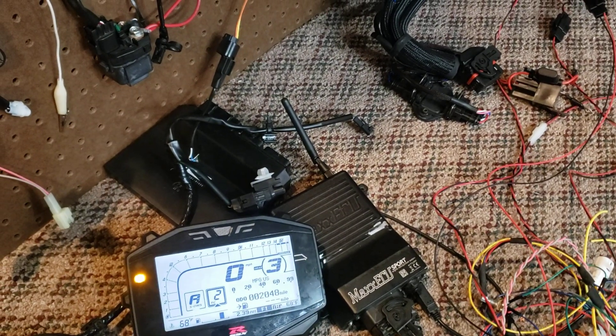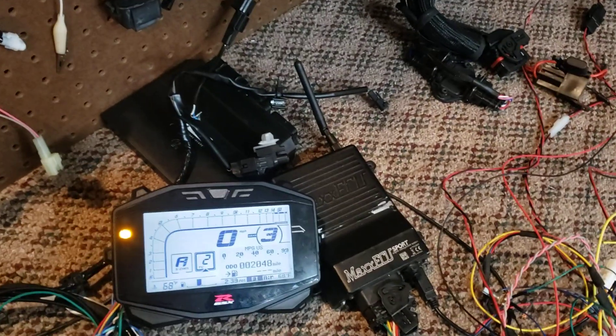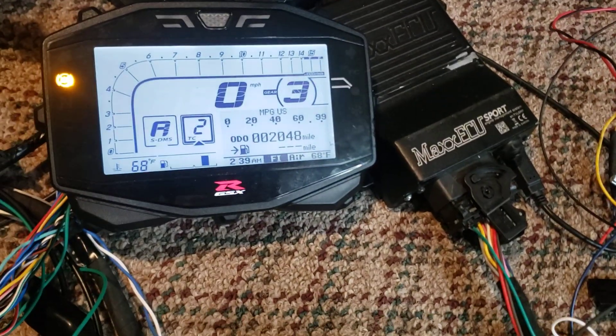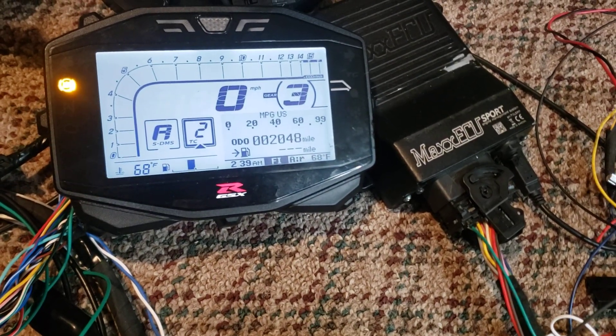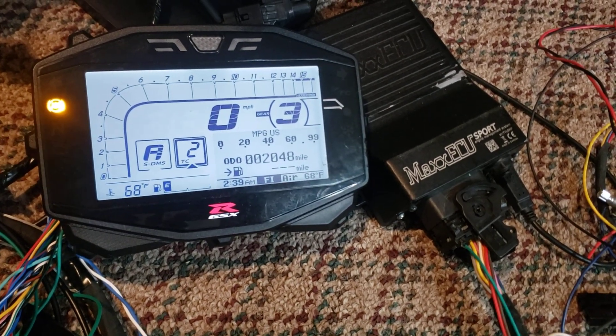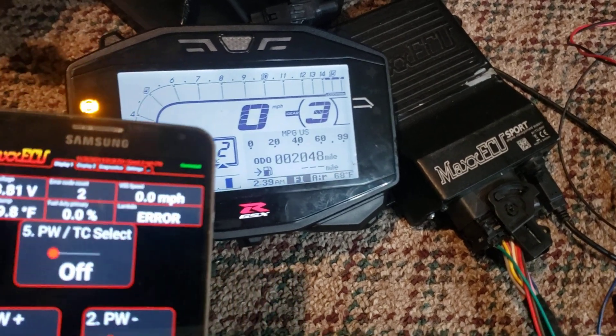Here are the beginnings of the 2017 GSX-R 1000 dash adapter. I've got a Max ECU talking CAN to my microcontroller that I use for the dash adapter.